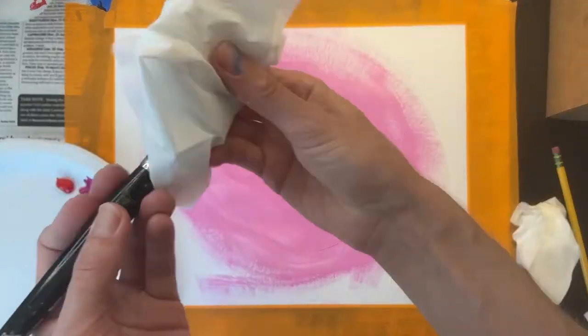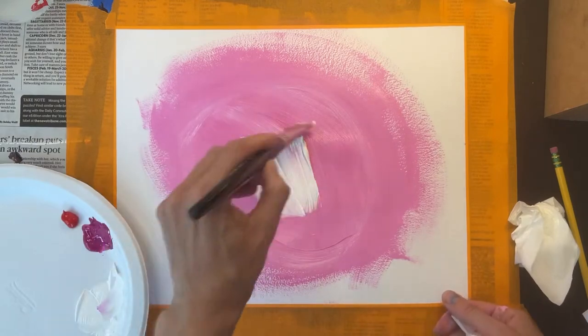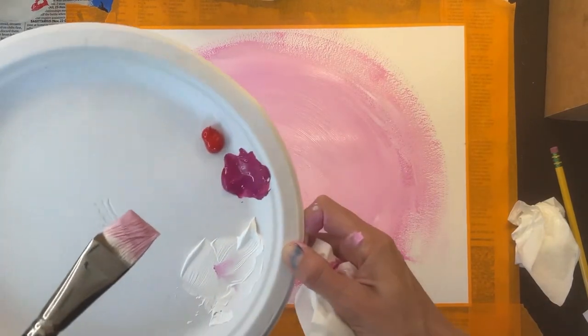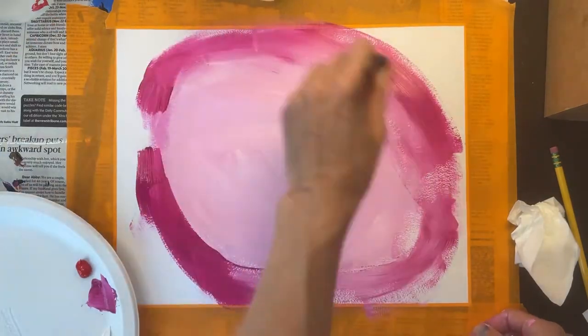I want this color to be even lighter, so I'm going to add some more white paint right on top. I'm happy with this color, so now I'm going to start adding the darker pink color around the edges.